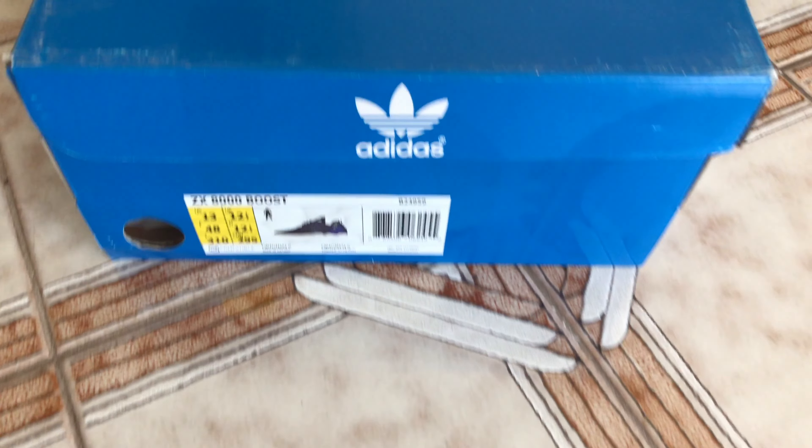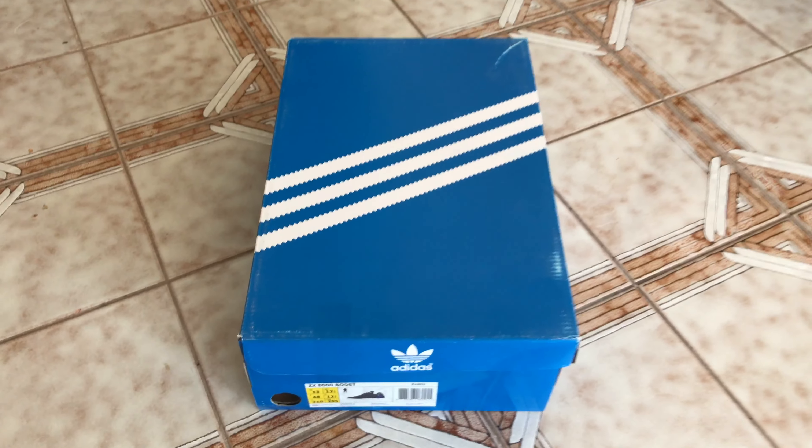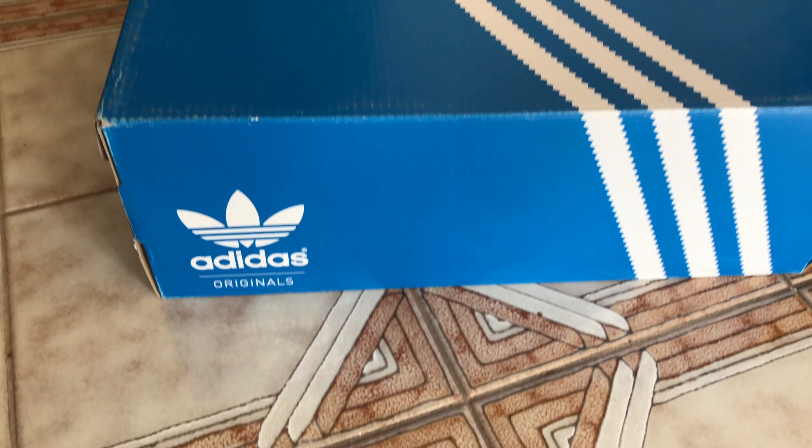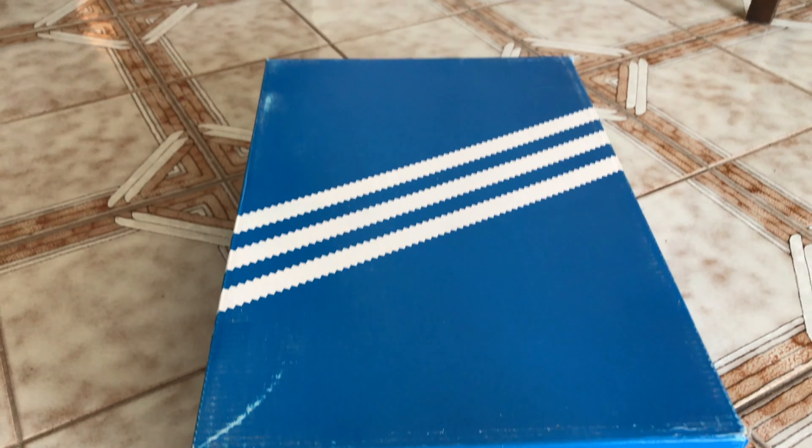Hello everyone. Today I will be sharing with you some Adidas ZX Boost. These are particularly interesting. I got them from adidas.ca a few years ago.